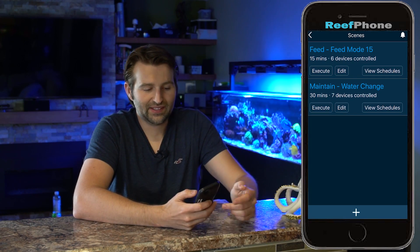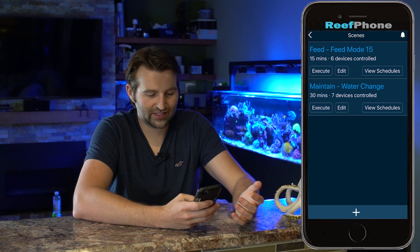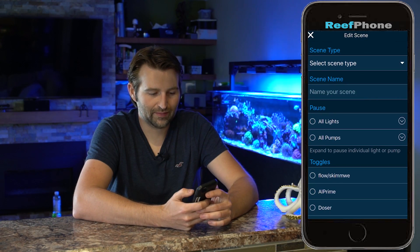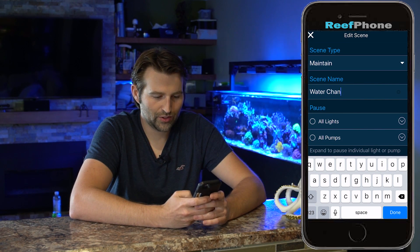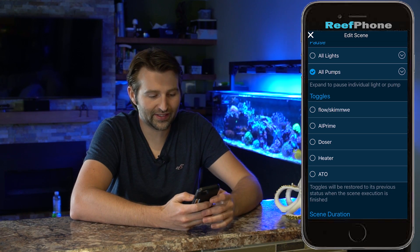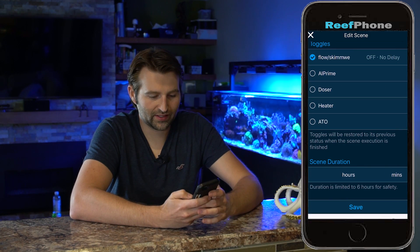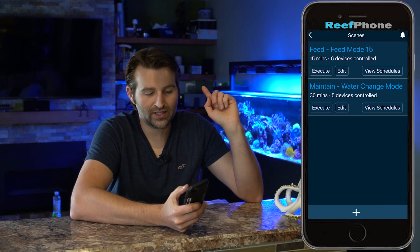Looking on the bottom, the first little one looks like a little submarine — those are our scenes. Scenes are basically like if you want to do a bunch of stuff at once. I made one for feed mode and another one for maintenance — let me delete this and show you how to remake one. So we want a maintenance mode — let's say 'maintenance,' this one will say 'water change mode.' What do I want to pause? I want to pause all my pumps. Toggles are basically your outlets — I want to turn off the flow from my skimmer, switch it off. Duration: 30 minutes, and save. It's that easy. Click execute and it's going to turn all my flow off for the next 30 minutes — perfect for water changes.